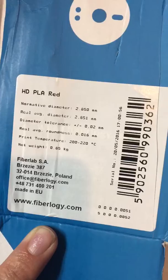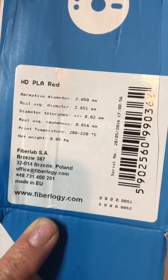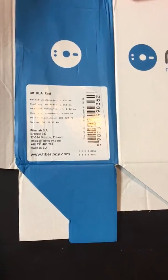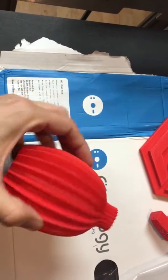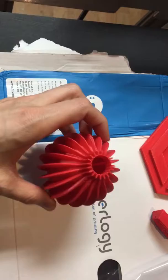We split the difference on the print temperature at 210 degrees Celsius, then proceeded to follow our normal filament protocol as seen on our blogs and forum. We printed four objects, beginning with this parameter print.